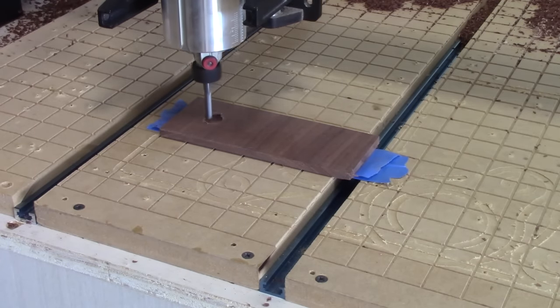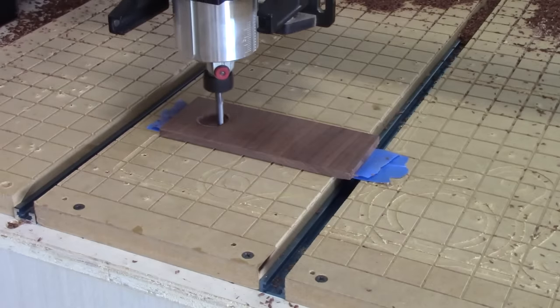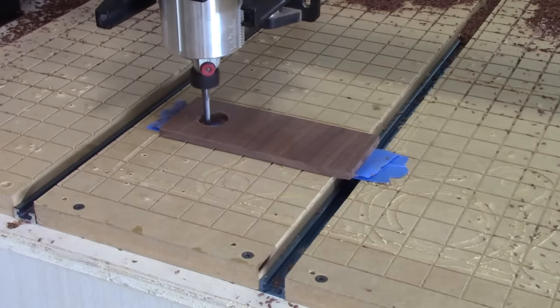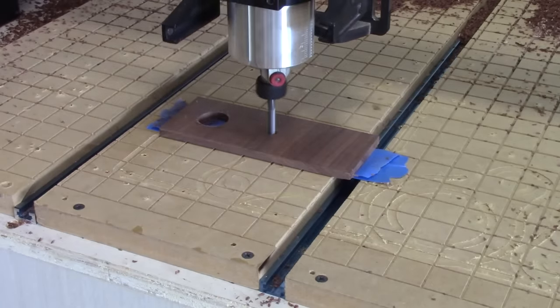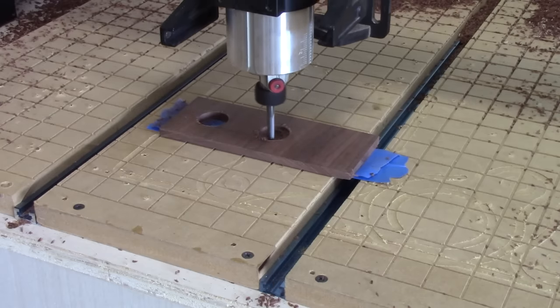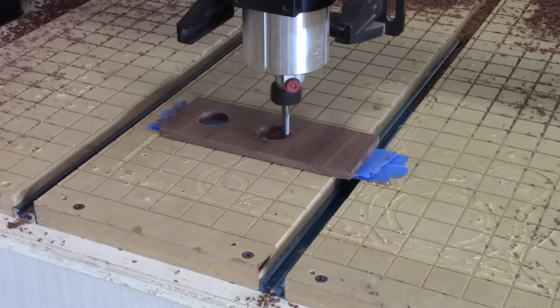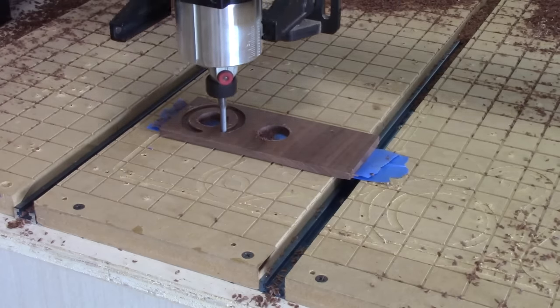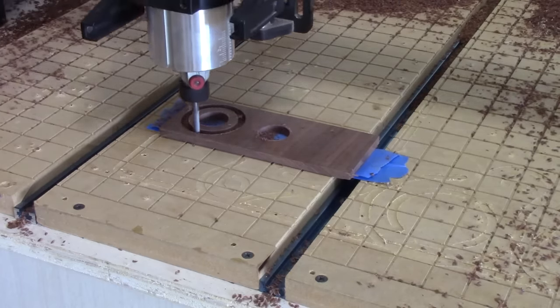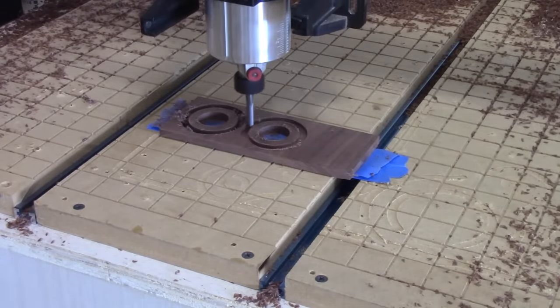Then we'll start cutting our circles. We're going to have several little rings that are going to go around the dowel, both to hold the trays in place and also with little separators to keep the trays from dropping down onto our charcuterie board. I'm going to make a total of four of them — two in walnut — and then I'm going to make two more in maple, but I won't show you that because you get the idea.